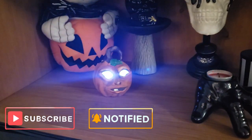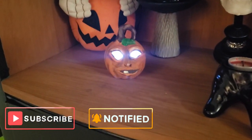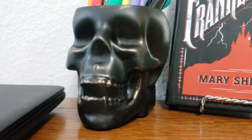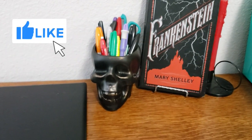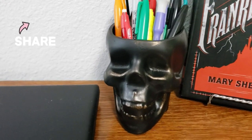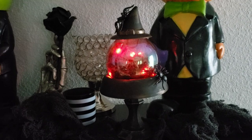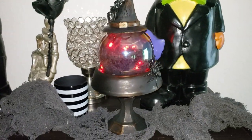If you are new here and haven't subscribed yet, I hope you do that today — just click that big red subscribe button. Don't forget to click the bell notification so YouTube can always notify you every time I upload a new video. If you're already subscribed, thank you so much. I hope you enjoyed today's video — if you did, don't forget to smash that thumbs up button. If you have at least one friend that loves Halloween as much as we do, don't forget to share this video with them. Thank you all so much and I will see you in the next one.